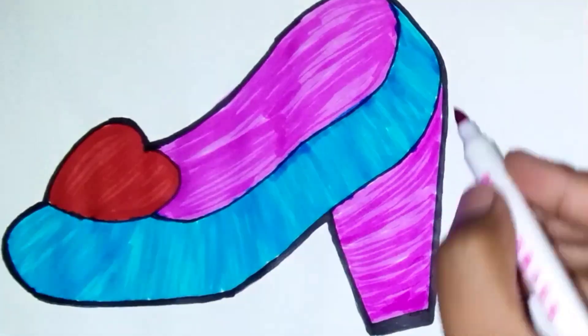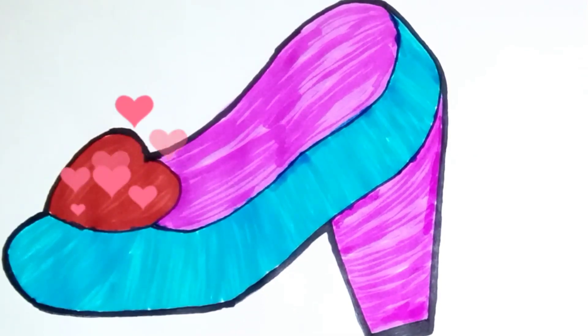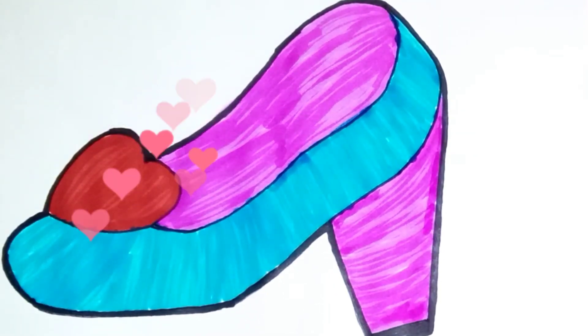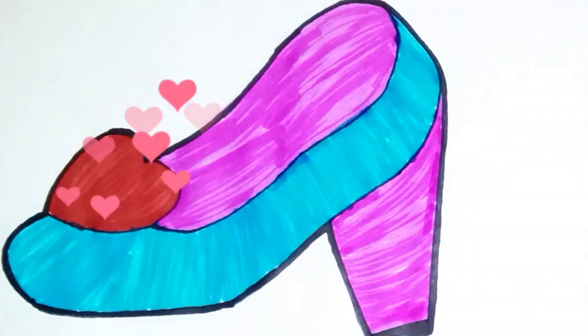A, B, C, D, E, F, G, H, I, J, K, L, M, N, L, P, Q, R, S, T, U, V, W, X, Y, and Z. Now I know my ABC's, next time won't you sing with me?